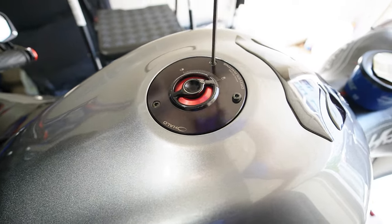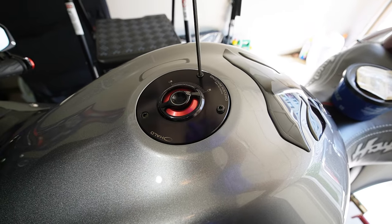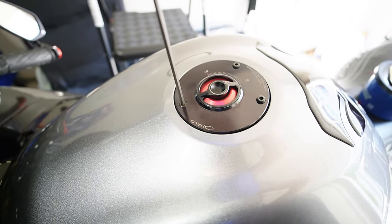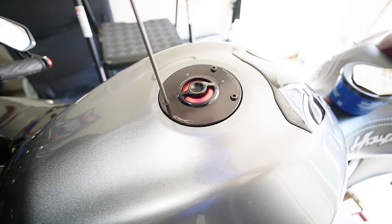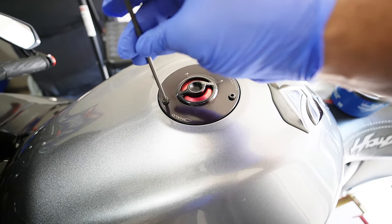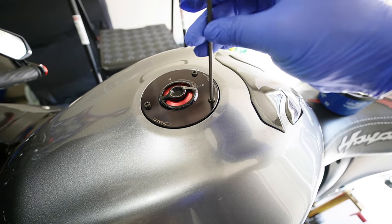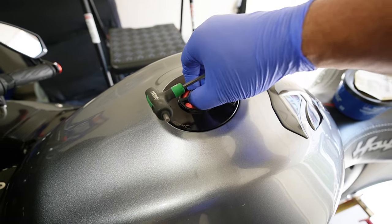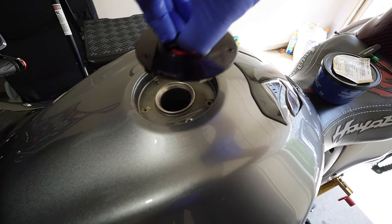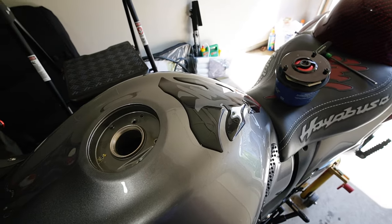I'm just going to loosen them all up. Now what's interesting about the high boost cap — I thought it had like a tube going down into the tank for ventilation, but I could be wrong. If you have the original, basically what's going to happen is you're just going to remove the screws — that's all. I'm going to lift the whole piece up because I don't want the screws to actually fall in the tank. It doesn't have anything — so there it is, just that simple.